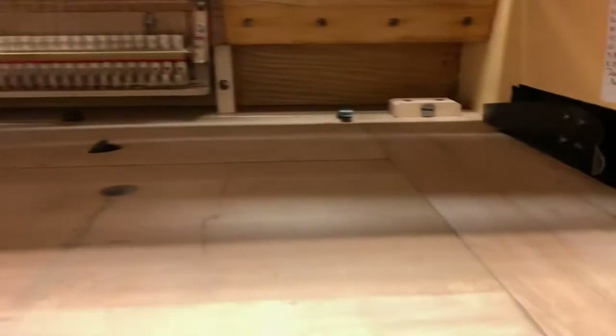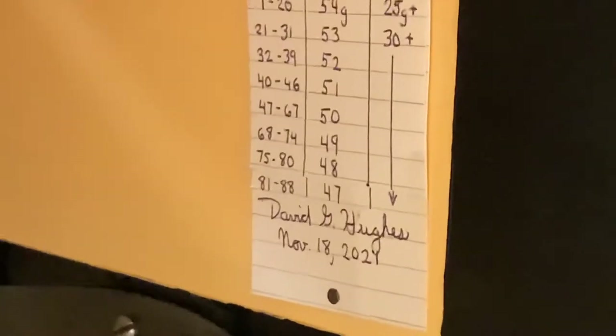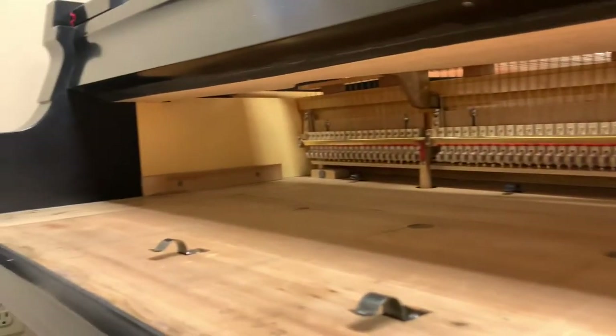It really does a great job of eliminating knocks. It's the touch weight — the keyboard touch weight of this piano listed by note numbers, and the down weight and the up weight. You've got it all nicely finished on the inside so that it's bright and clear and clean. Action cavities should be bright, cheery places to work.